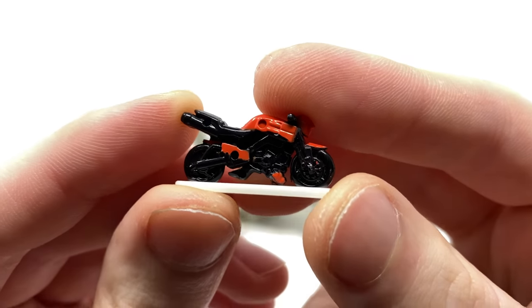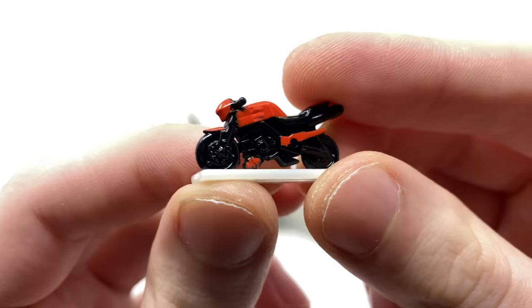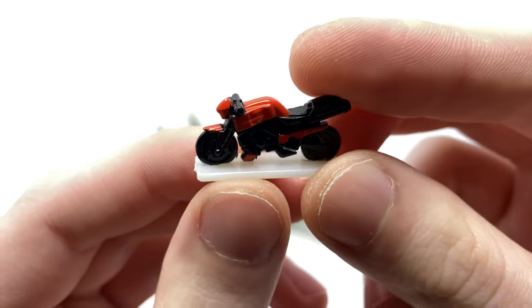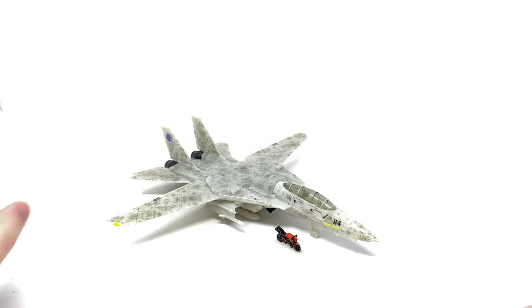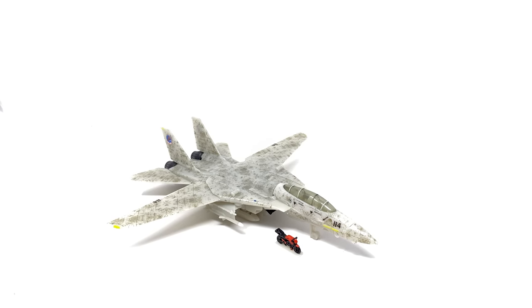We do, of course, get Tom Cruise's motorbike from the movie. I do think that the sculpt work as well as the paint applications have come out really nicely on this particular piece. Considering its scale, I think they've managed to capture all of the details and you can for sure tell what it is supposed to replicate. As it is an incredibly small piece, we do have a small plimp that it will rest on. And just for a comparison, there you have it next to Maverick himself. I think that the scale here actually doesn't look too bad.